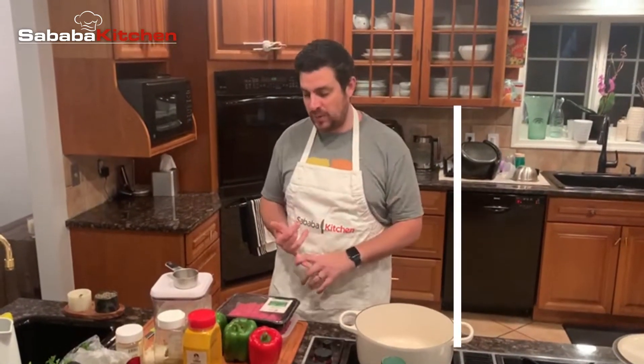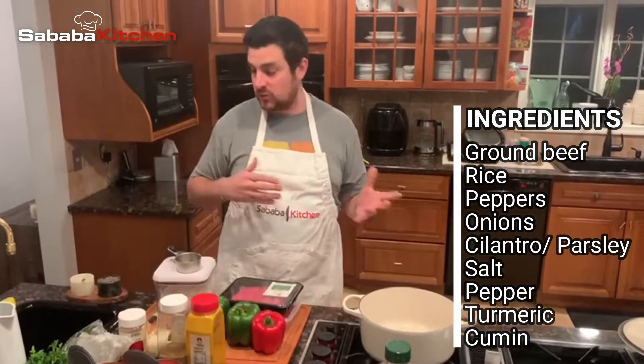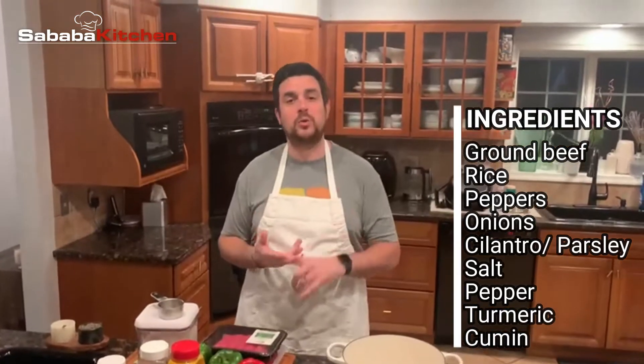So we got ground beef, rice, peppers, onions, herbs — you can use cilantro or parsley — all my standard spices: salt, pepper, turmeric, cumin, and we're going to make a sauce to braise it in one pot. You can do it in a crock pot or you can do it in one big pot, so stay tuned.